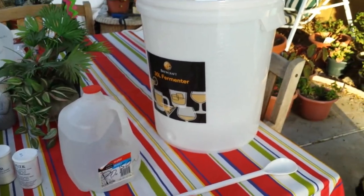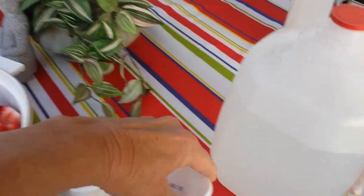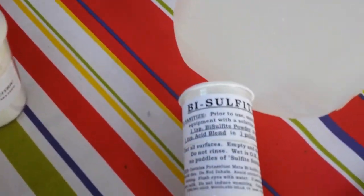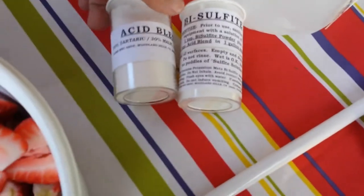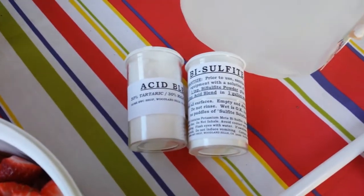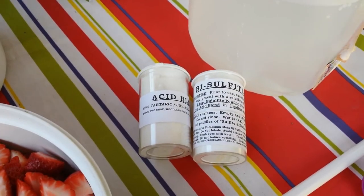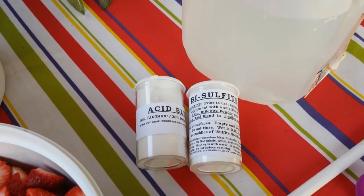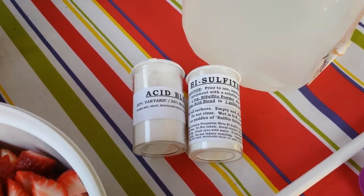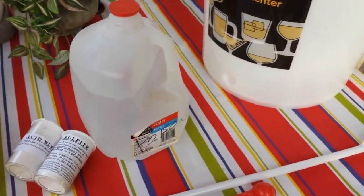The first thing I need to do is to put in this sanitizing solution, which is a mixture of bisulfate and acid blend, to sanitize all the equipment. The solution will sanitize the bucket as well — we do not rinse it. You just mix one teaspoon of each in a gallon of water and you're good to go. I'll be swishing that around right now.